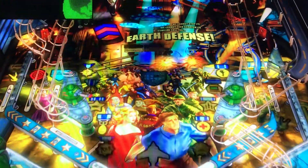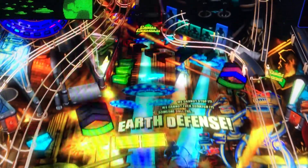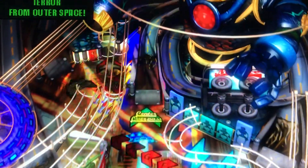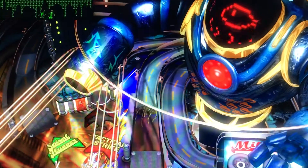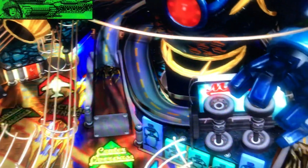Hi, this is your neighborhood arcade and pinball talk guy Nathan. We're going to be reviewing Earth Defense today on FX2. Please look for a review under the description of the video on YouTube. Please like, share, follow us, as well as subscribe on Instagram, Facebook, and YouTube. Anyway, let's go ahead and get this review underway, shall we?